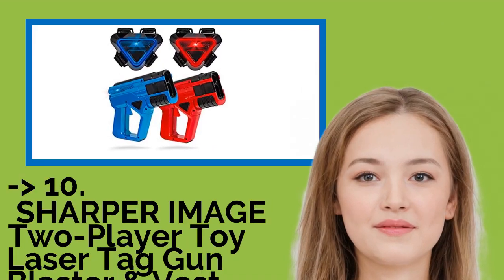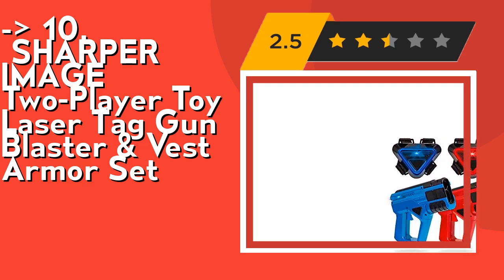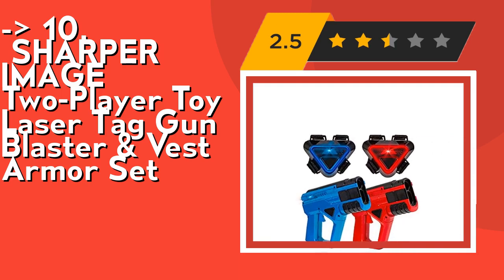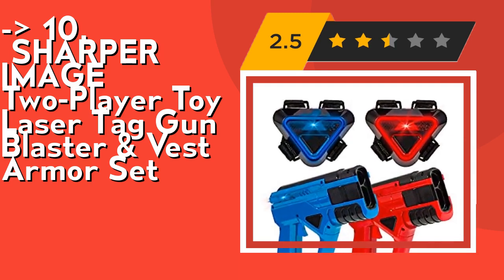The list starts with the Sharper Image 2-player Toy Laser Tag Gun Blaster and Vest Armor Set. It features exciting sound, light, and vibration effects. Each gun blaster and vest lights up, makes sound effects, and vibrates with various in-game actions. Feel like you're in a real arcade arena with immersive sound and visual effects, and even try a game in dim light at nighttime.